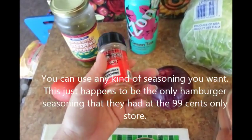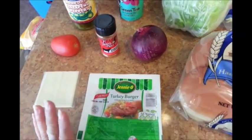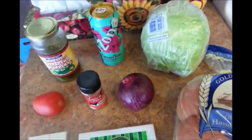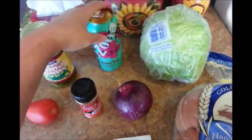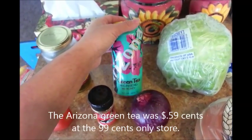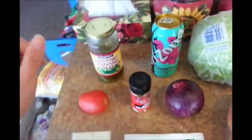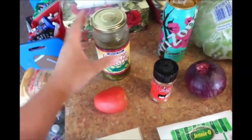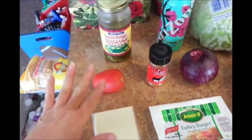I'm going to give that a try. I've never tried it before, and I've never tried the Jenny O Turkey Burger either, so it's going to be new for me. And an iceberg lettuce, and one of my favorite drinks, which is the Arizona green tea with ginseng and honey. These three items here I had purchased a while ago at the 99 cent store.